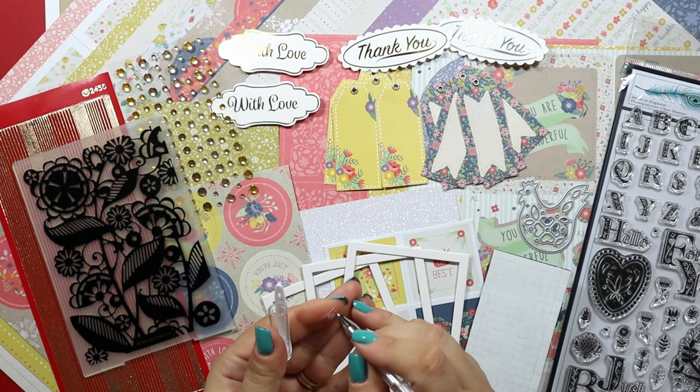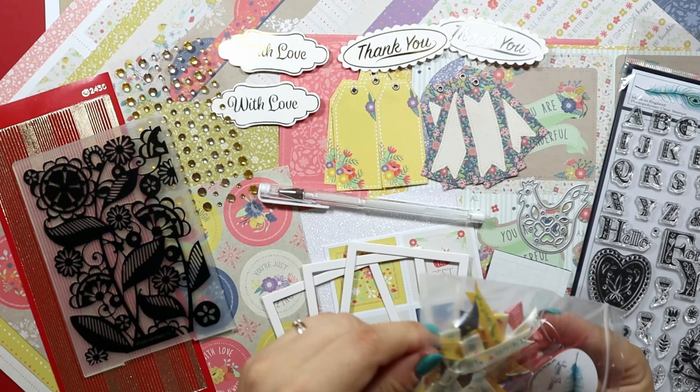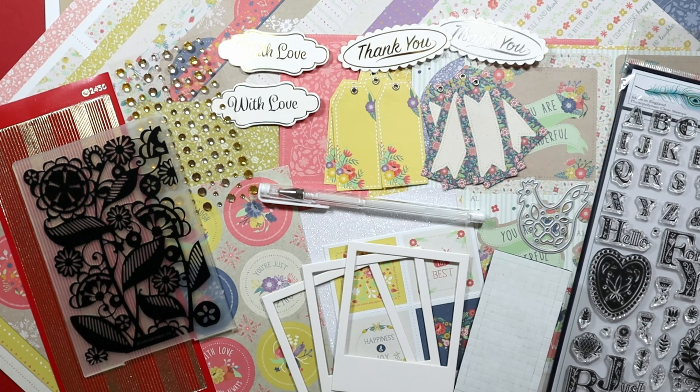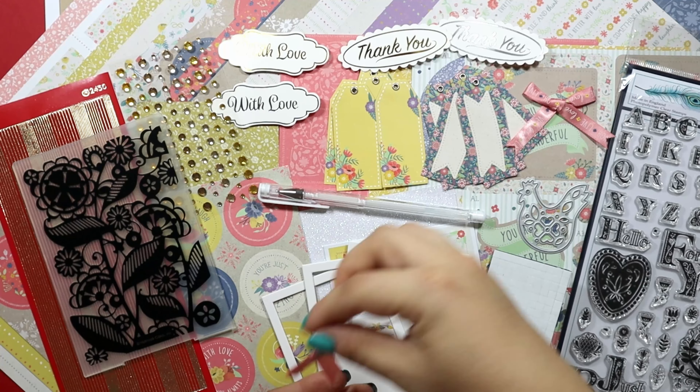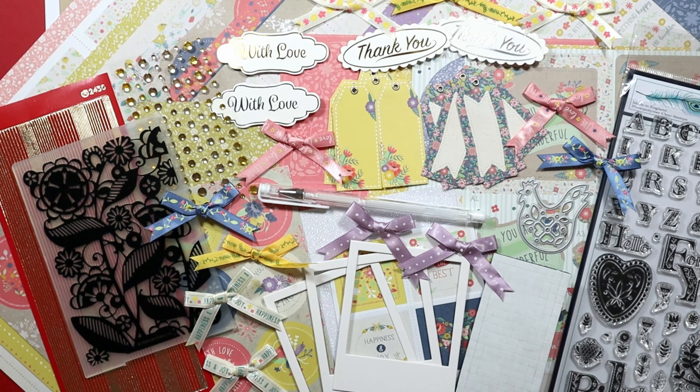Next, there is a white gel pen to add highlights and even write your own sentiment on a black card base. The last items included in the kit are the 12 pre-tied bows. And this is all that's included in the August 2023 Love from Lizzie Super Card Kit.